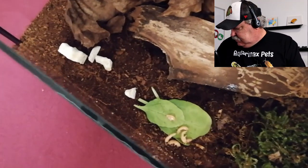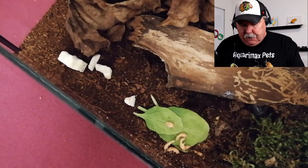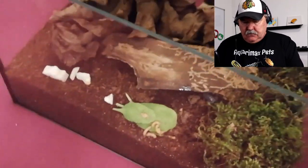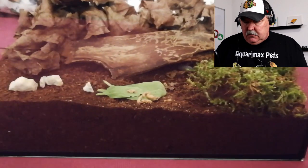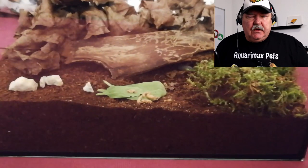I feed them shrimp twice a week, and yesterday I gave them some spinach. And I made sure that they have a lot of soil that babies can bury into.